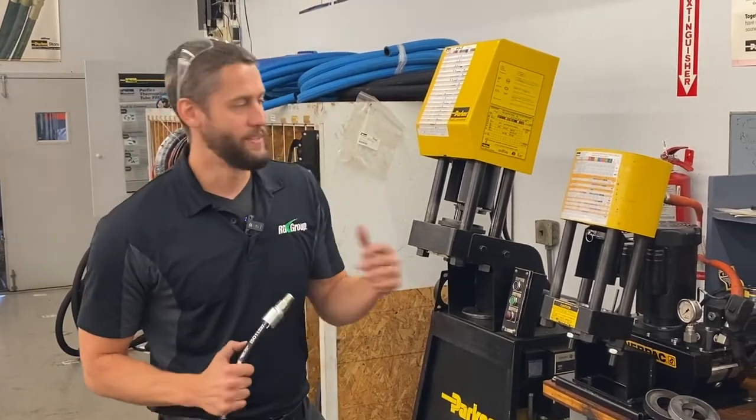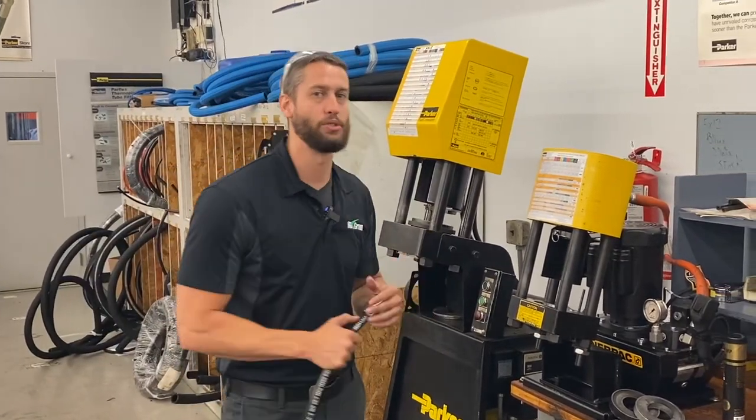What's up guys, Kyle here with the RG Group. Today we're going to show you how easy the Parker crimpers are to set up and use.